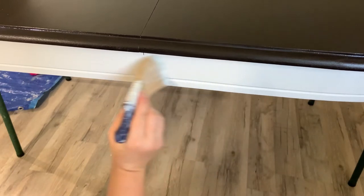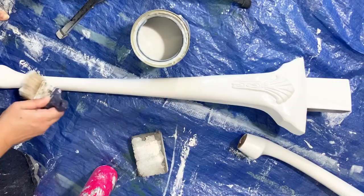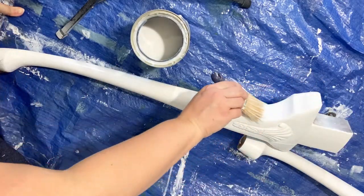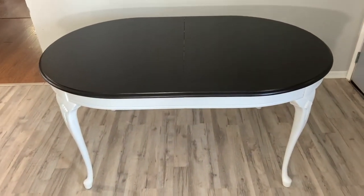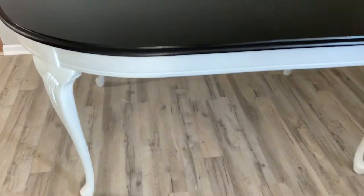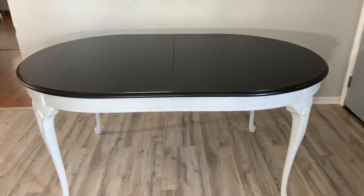To seal the base and the legs I'm using Varathane's water-based polyurethane in satin — just the regular, not triple thick — and I do two coats waiting for it to dry in between. Here's the final look! If you enjoyed this video please hit the like and subscribe button and I will see you next week.